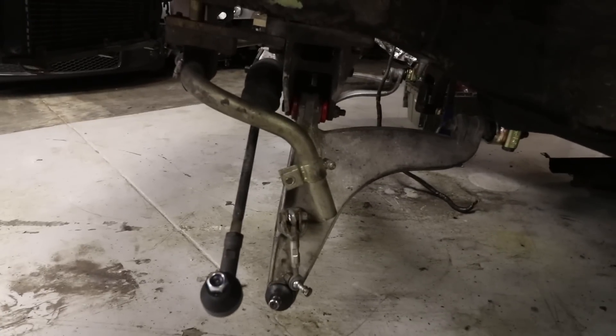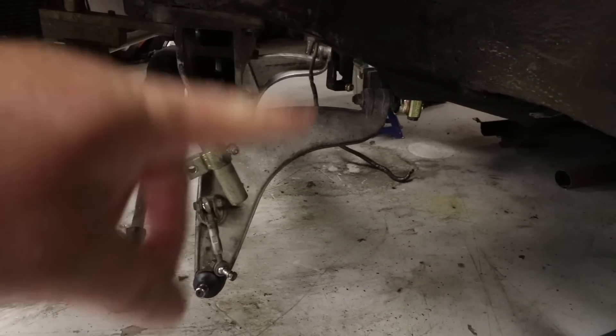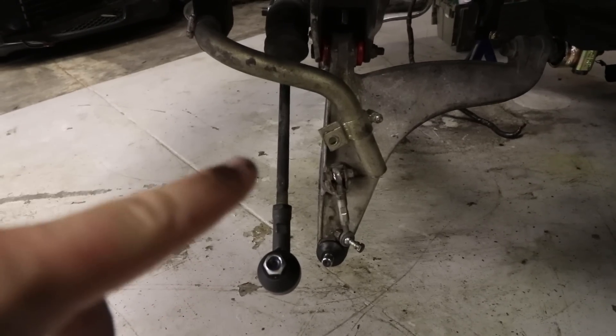Before we get into all that, I want to show you guys how I completely rebuilt the front suspension on this thing. We've got poly front bushings, 968 rear caster blocks, new tie rod ends, Rinbe ball joints, and a Weltmeister sway bar. I did all that partially because the car just needed it, and also because there's someone that a lot of you guys may know who will potentially be driving the car in September — and I didn't want to kill him because my ball joints were shot.